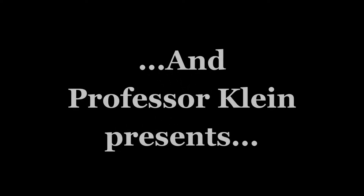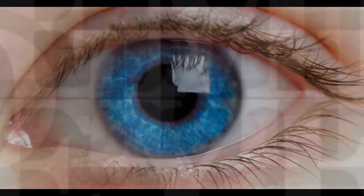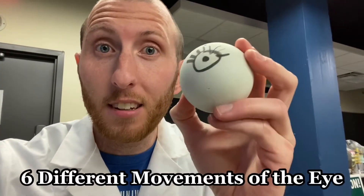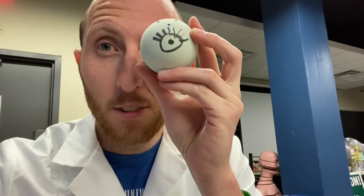Thank you very much. With the movements of these muscles, I'm going to remove my safety goggles here and use this eyeball. This is a lacrosse ball that I've put an eye onto to teach the different movements of the eye. There are six different movements. If I hold this eyeball up to my eye here, I'm going to move it into the different actions.